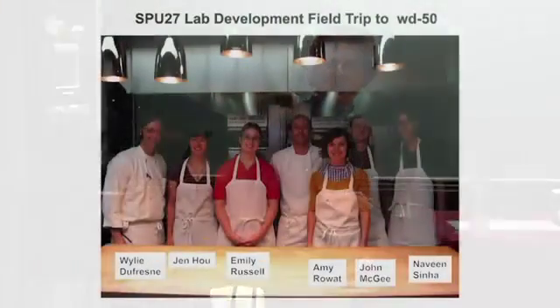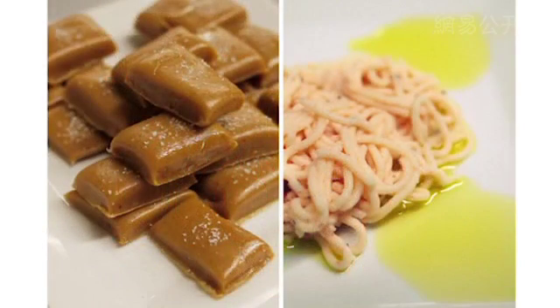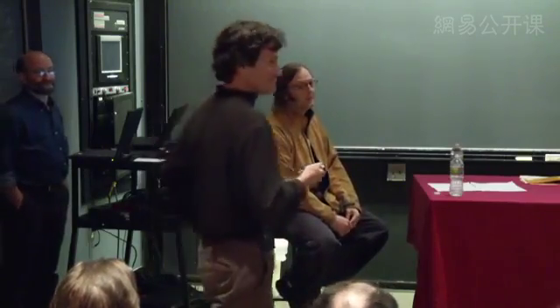Before the semester started, some lucky course staff had a field trip to WD-50. What they taught us was how to make shrimp noodles. This week's laboratory pictures are hot off the press — these are caramels from last week's caramelization and Maillard reaction lab, and these are shrimp noodles à la Wiley Dufresne. We had 300 students make shrimp noodles this week, and Whole Foods donated 40 pounds of shrimp to make it possible.